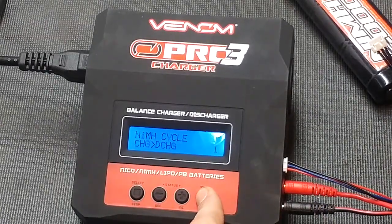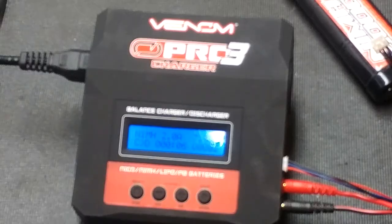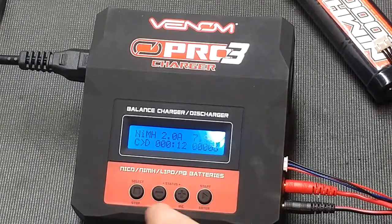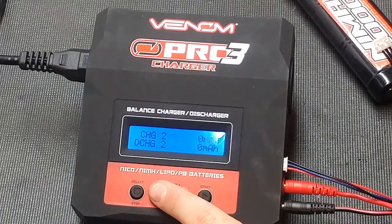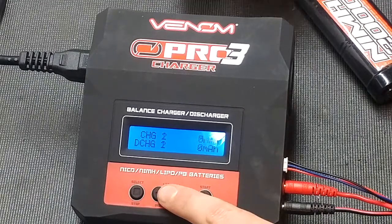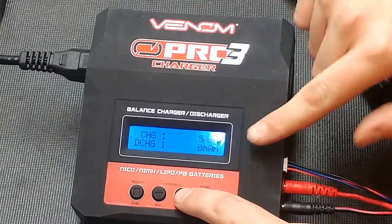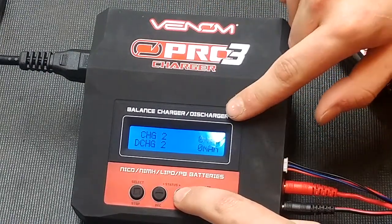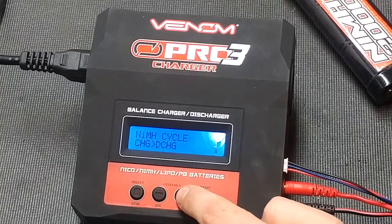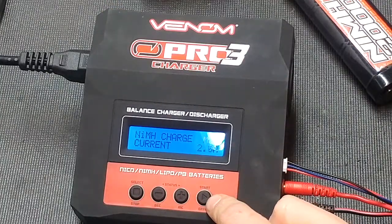Press enter, battery check, everything checks out and it will go ahead and do it. Right now I believe it is charging, and once it gets to its peak voltage we'll start discharging. Once done, the screen shows how many milliamps were put in and how many were discharged after each cycle — cycle 2, cycle 3, cycle 4, and cycle 5. This is the same for nickel monohydride and nickel cadmium.